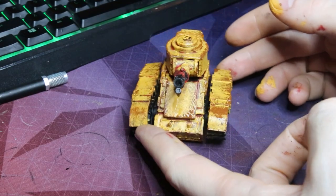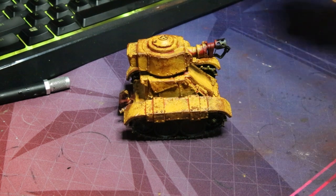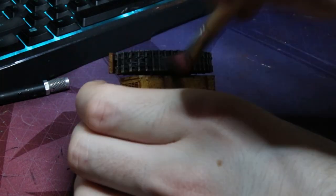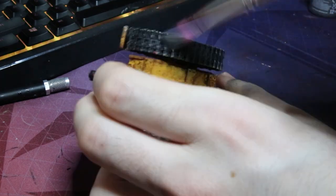For the next part I literally just grabbed some Leadbelcher and went over everything that was going to be metallic. You do have to be kind of careful when you're doing the rest of the process unless you want to recode everything black and then go over it with Leadbelcher again. I tend to just stay neatish so we can just come in and dry brush everything — super simple and easy to do.